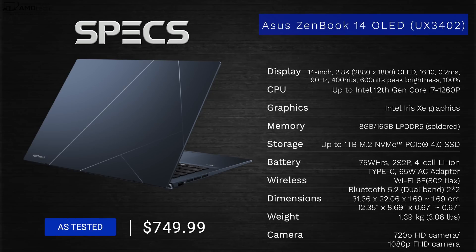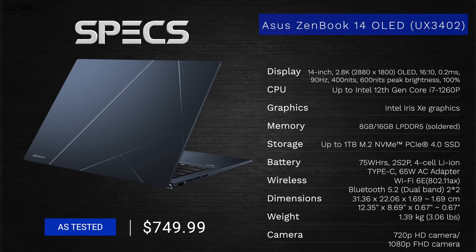Before we get to the unboxing, I want to let everybody know in the interest of transparency and full disclosure: I'm not being paid by ASUS, I'm not being sponsored by ASUS, all the opinions you're about to hear are my own, and ASUS is not getting copy approval. This unit was purchased with my own money — I did not receive a review unit from ASUS.